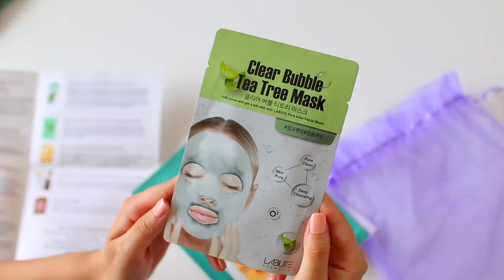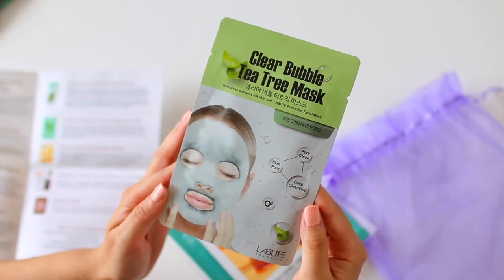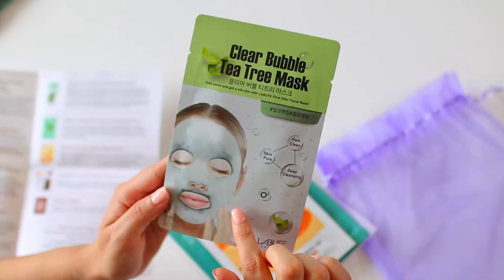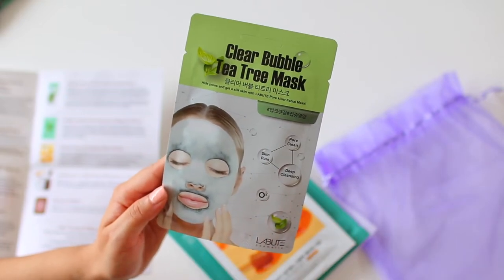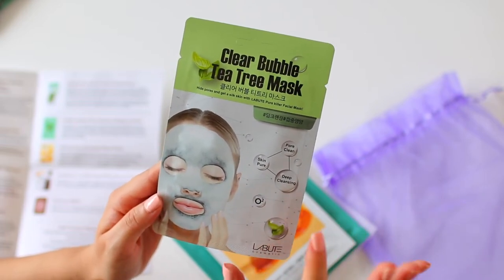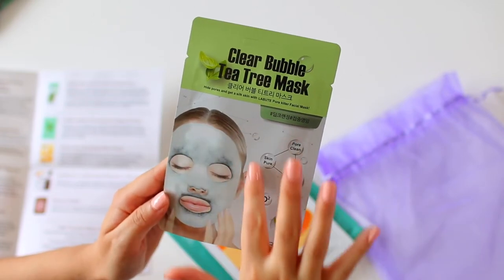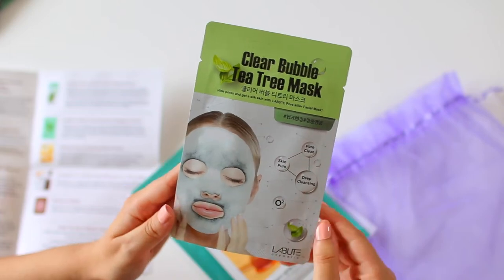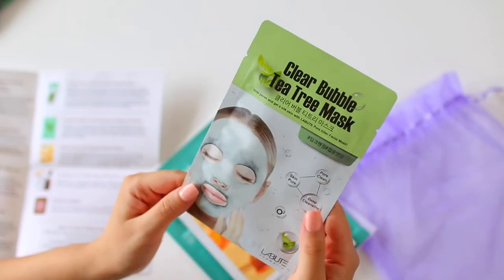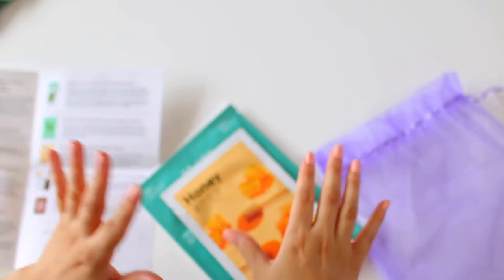This next one is another bubble mask — yay! It's the Clear Bubble Tea Tree Mask by the brand Labute. I can't say I have ever seen a tea tree bubble mask. I love tea tree for my skin, especially if I'm a little bit oily or breaking out — it's one of the fastest ways for me to clear up my skin. This has the effects of a bubble mask but also tea tree to help clear up redness and acne-prone areas. I honestly wouldn't be mad if every single one of these were a bubble mask.